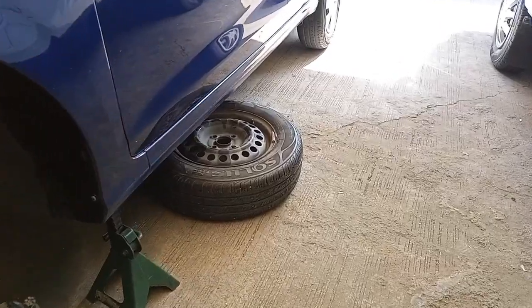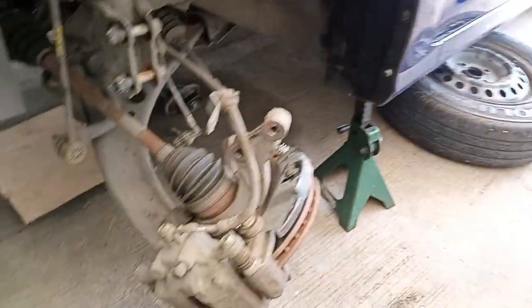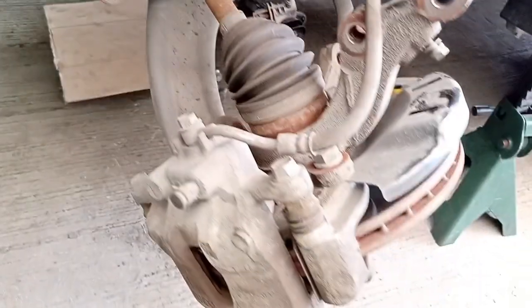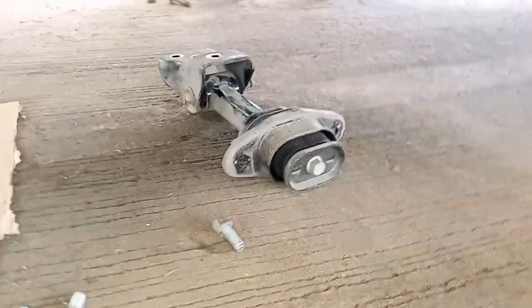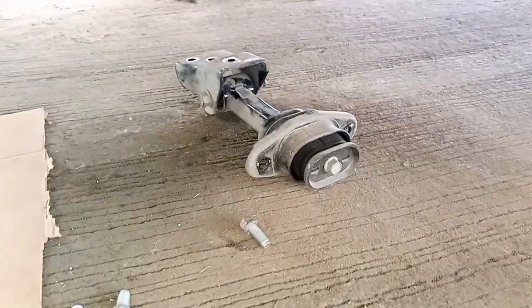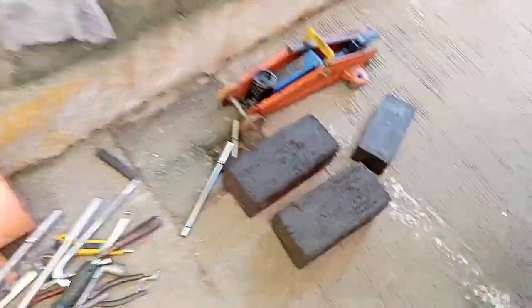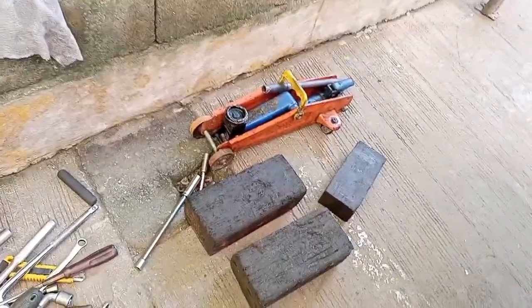Nabaklas na po natin yung gulong. Nalog na po ni Master — yung mga kumukonekta dito, sa ilalim. Pati po yung mga tornillo na yan. Ano ito, nakalapag na ito? Axel. So, nire-ready na po natin yung jack para dun sa transmission. Pansal po natin sa kanya.